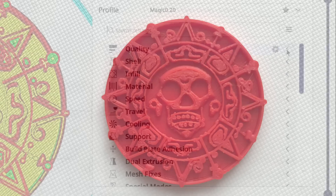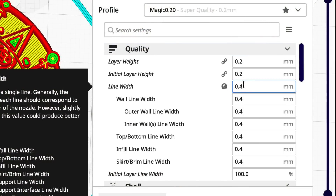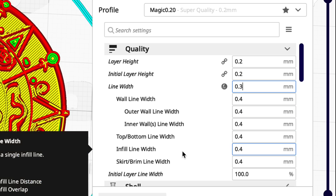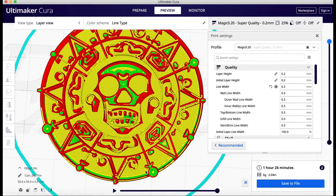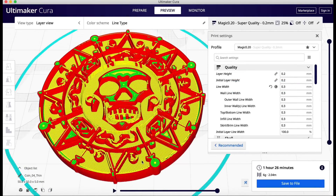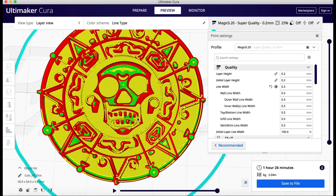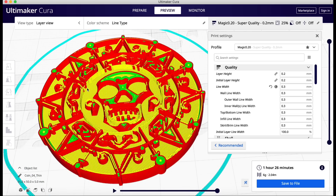So then I decided to also change the line width. The line width is what the slicer tries to produce coming out of the nozzle — it should match the nozzle, but you can go a little bit smaller. So I went down to 0.3 and when I sliced it, it printed all that detail but it didn't look a whole lot different because I still had the thin wall setting on. Some of the detail was a little bit thicker but not a major difference.